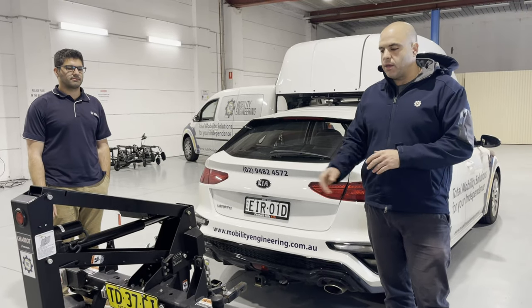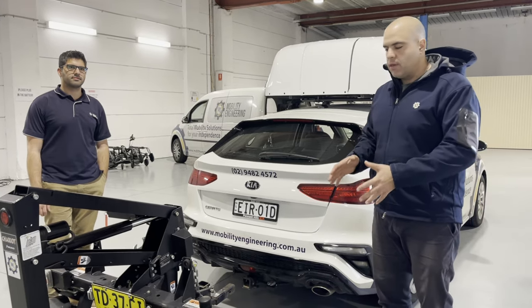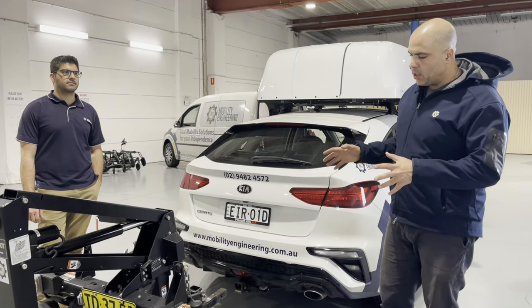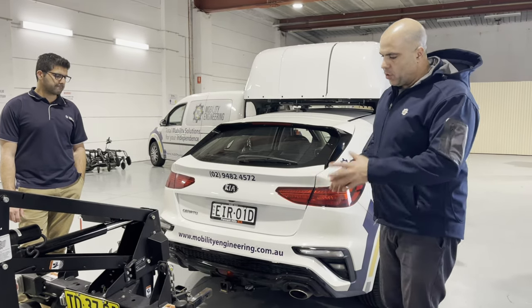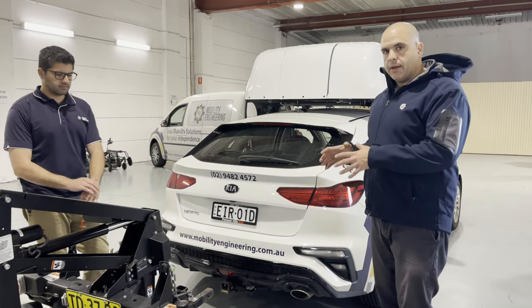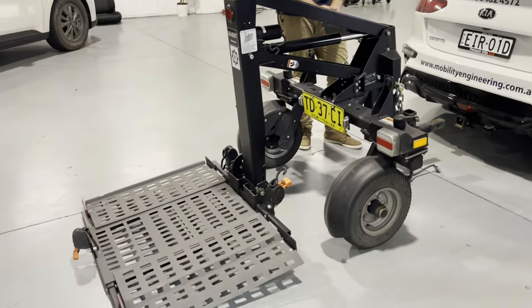Hi everybody, Ali Ekberian here along with Amin with our Chariot trailer product from Bruno Independent Living Aids. We're making a special video on how to connect the Chariot to the vehicle. Just to give you a little bit of context before we get started, we made a video on how to disconnect it, and when you disconnect it, it ends up in a similar position to this.